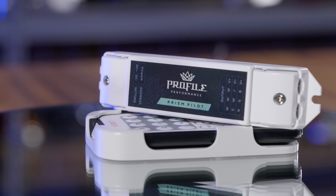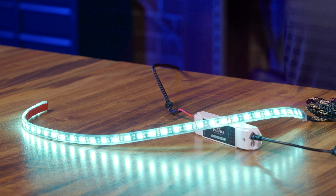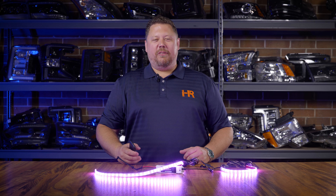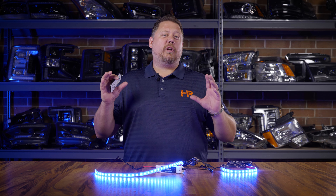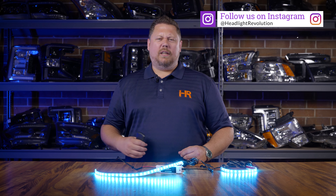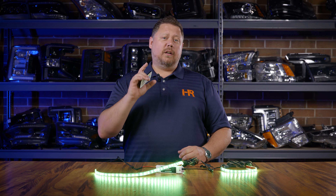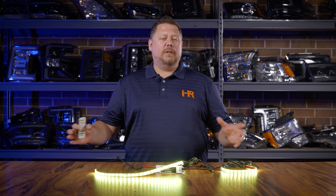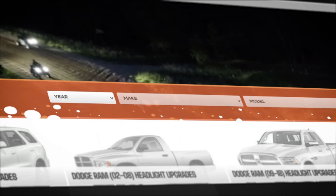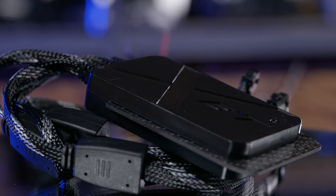It also comes with a controller and a remote. You can see it'll do red, green, blue, white, and a bunch of different colors that you don't even know the names of. This is something you're trying to put on your truck — I highly recommend this kit. It's also expandable. Let's say you wanted more than two LED strips — you can add a whole bunch of lighting to this setup, and at HeadlightRevolution.com we also give you the option of a Bluetooth controller.